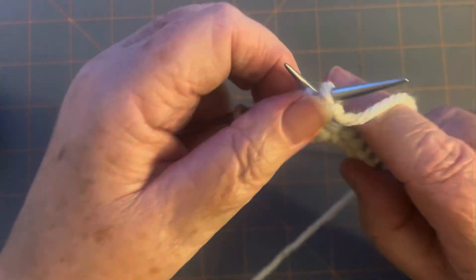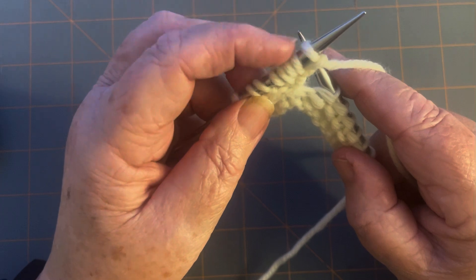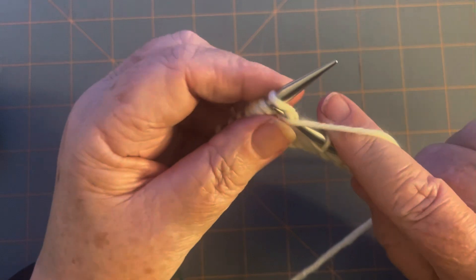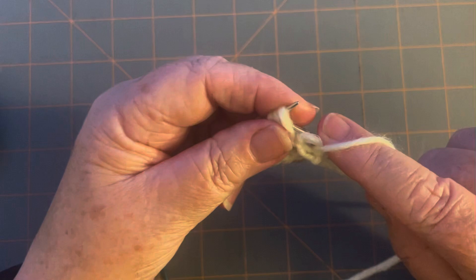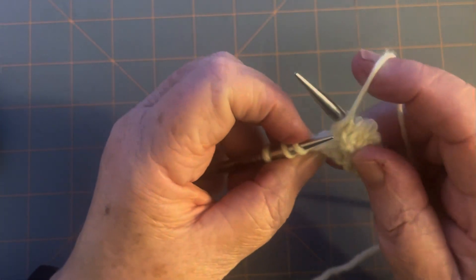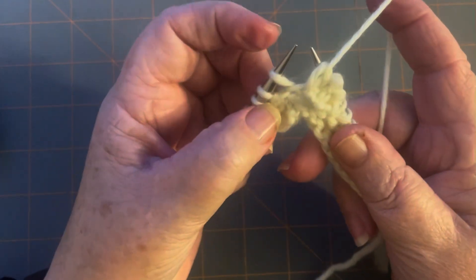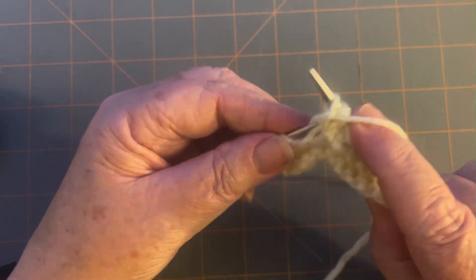Now turn your work and purl the same five stitches. Everything we're about to do, you're going to do over and over on these same five stitches. Purl five: one, two, three, four, five. You should have a gap here between this stitch and this stitch — they should not be connected. Make sure you've got five stitches, and there's definitely a gap here.